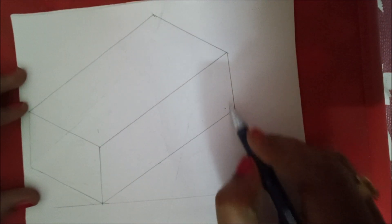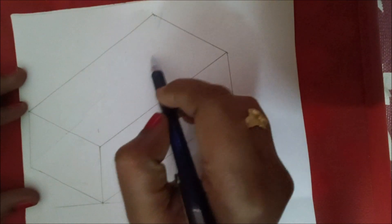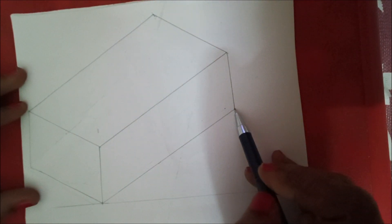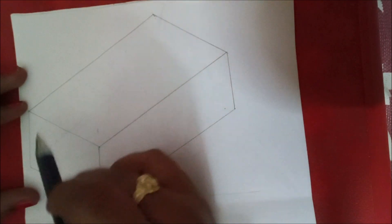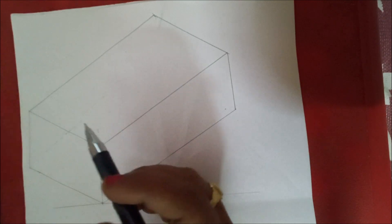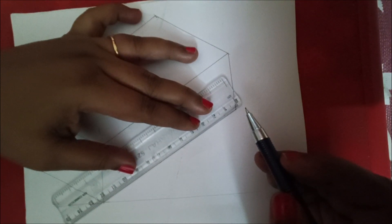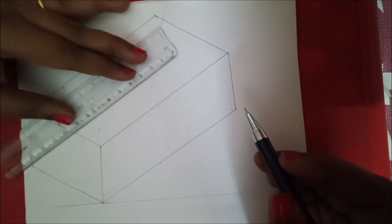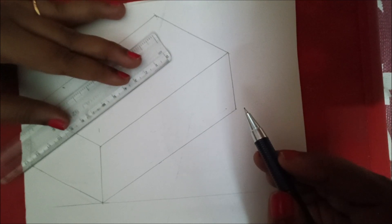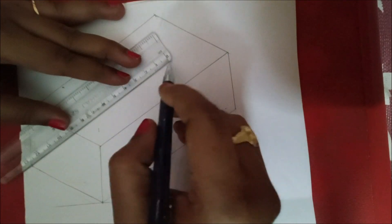Now we are going to draw a 5 mm line on this side. You need to draw the inner sides with imaginary dotted lines — wherever it is visible draw darker continuous lines, and wherever it is invisible draw dotted lines. To draw the inner parts, first make the line parallel to this and place the point here and draw a line like this.